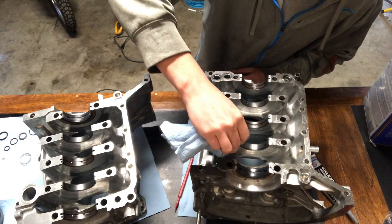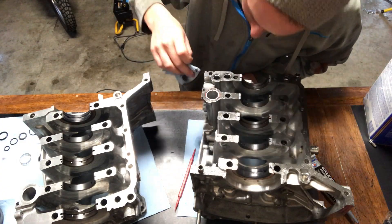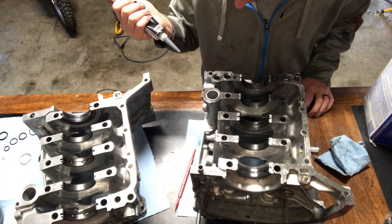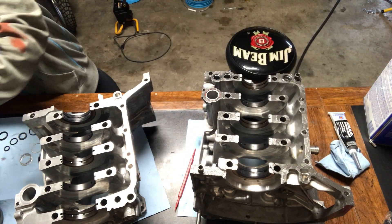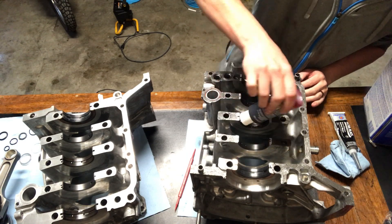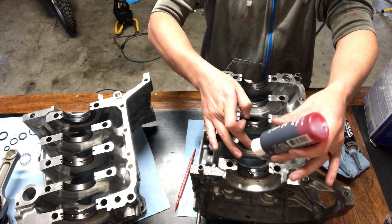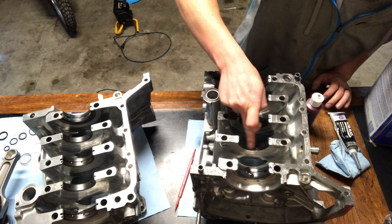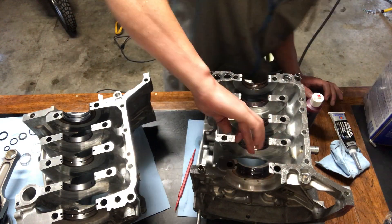With the bearings loaded in and everything cleaned up, the two case half sides cleaned up, it's time to start putting some silicone on. I'm using some Ultra Black and you want to be careful not to get too close to the bearings or too close to the oil passages. You don't want to block any of those off.